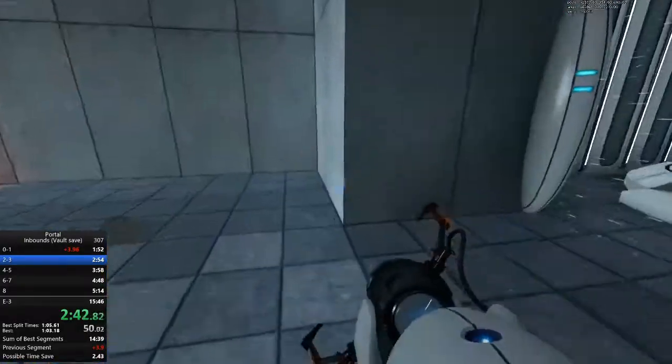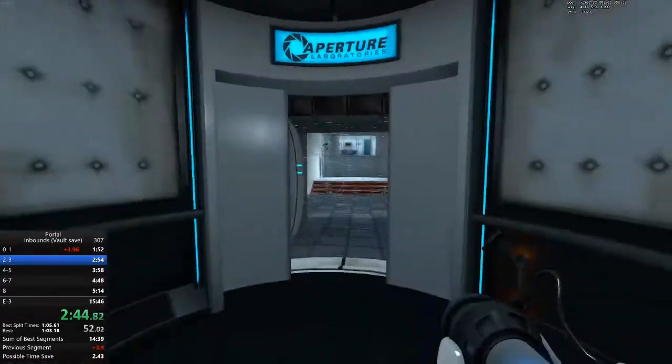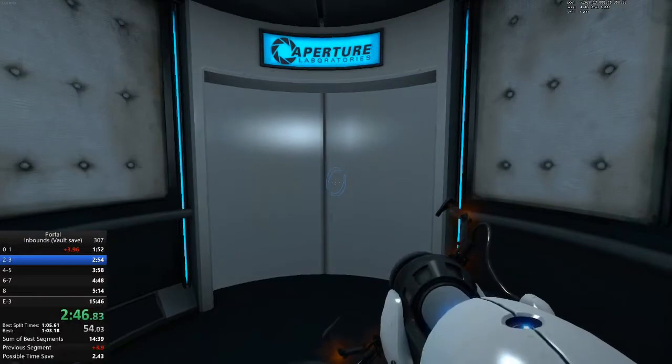Do not touch the operational... Well done. Remember, the Aperture Science Bring Your Daughter to Work Day is the perfect time to have her tested.